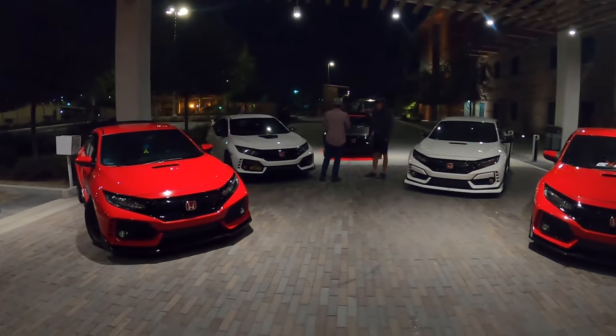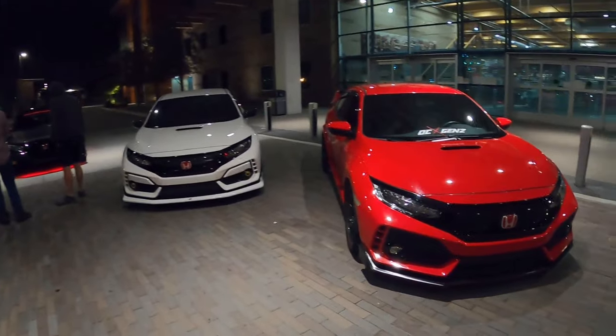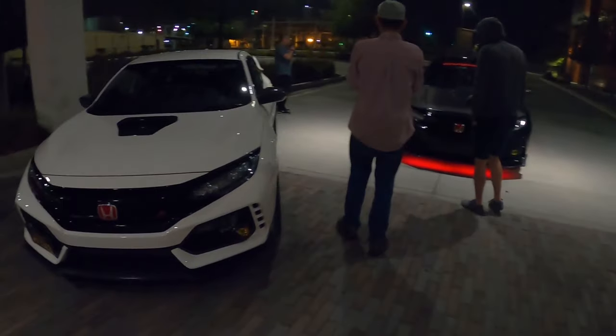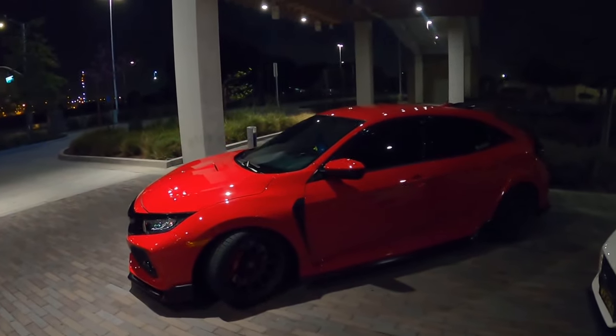All right guys, so this photo shoot turned into like a five-hour discussion about all kinds of stuff — we're just talking about business and ideas. Make sure to subscribe and follow for more car content. I hope you guys enjoyed this and the pictures included between each clip. One more walk around — we got the FK8, Rob with the Oni CTR — that's it guys!